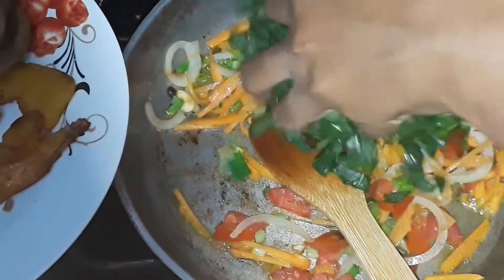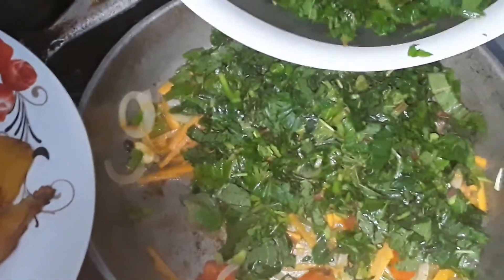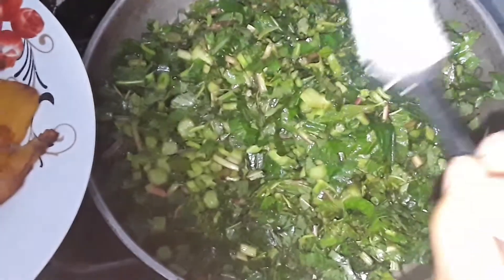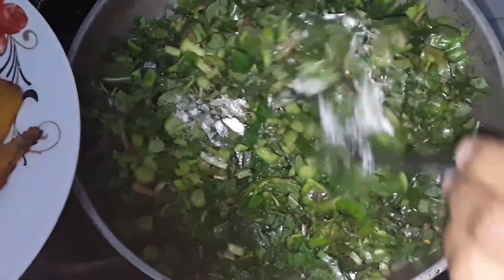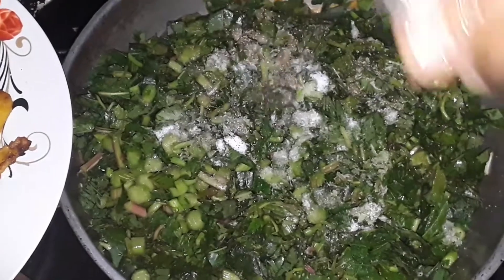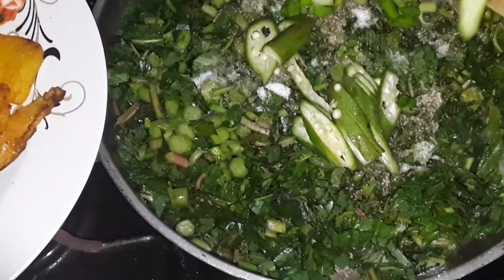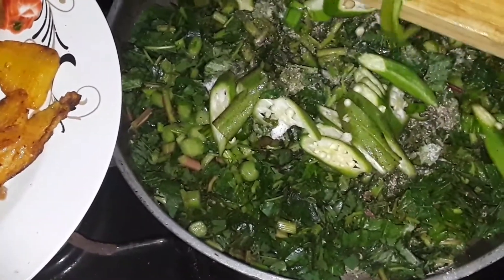Then we add in our callaloo right on top, just before adding the okra and sweet pepper. We add some salt and black pepper to the top just before putting on the okra and sweet pepper. Then after we do that, we cover it down to steam for roughly two minutes — no water, just on low to medium flame.